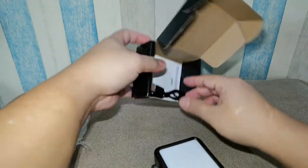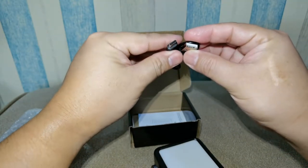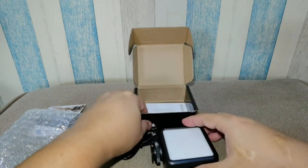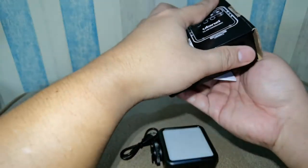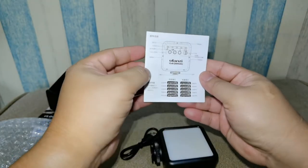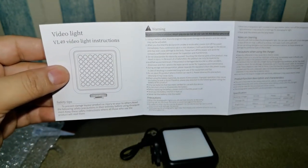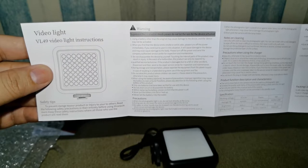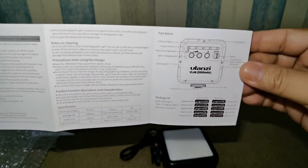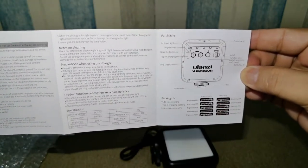Inside the box we also have the USB Type-C charging cable. We'll try later to check if it will charge using a power bank. And this is the user manual — let me just run through it real quick. You could pause the video if you want to read through the manual.